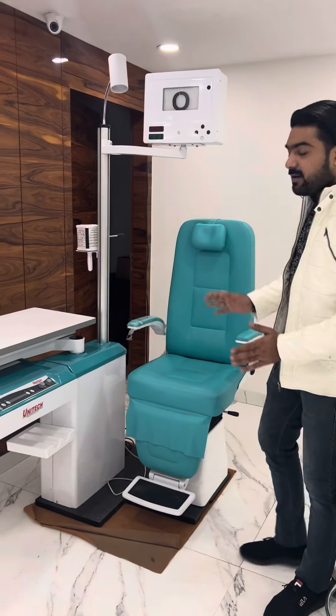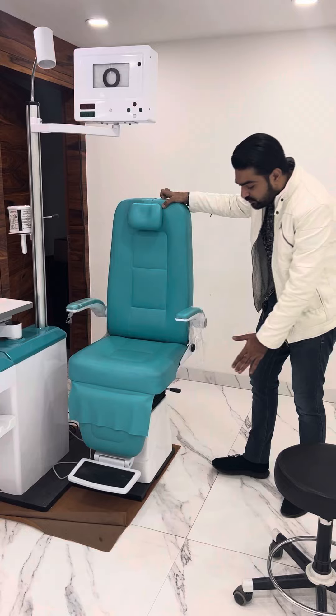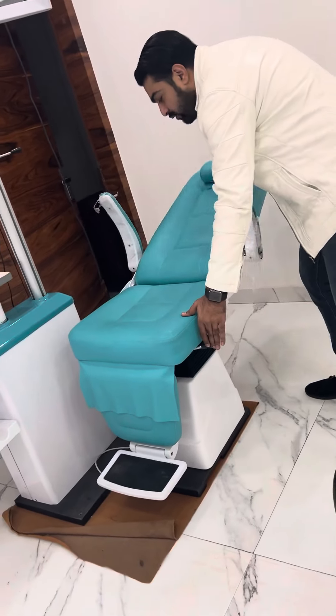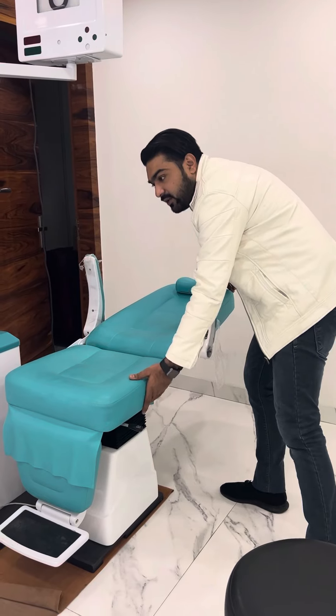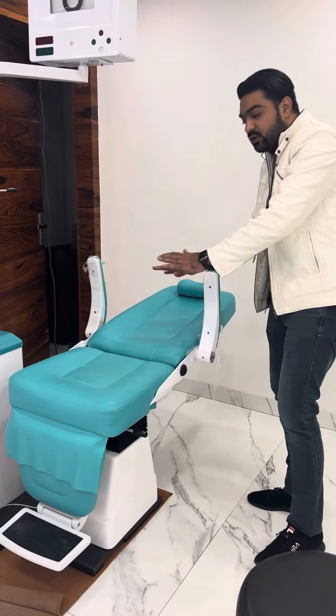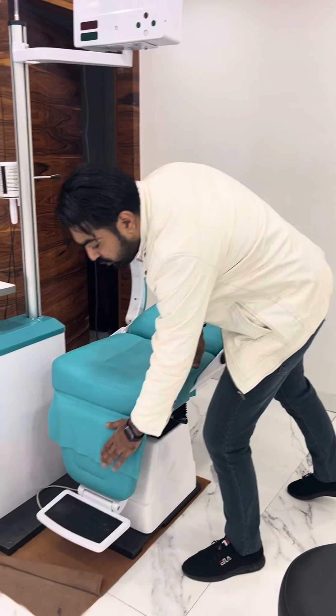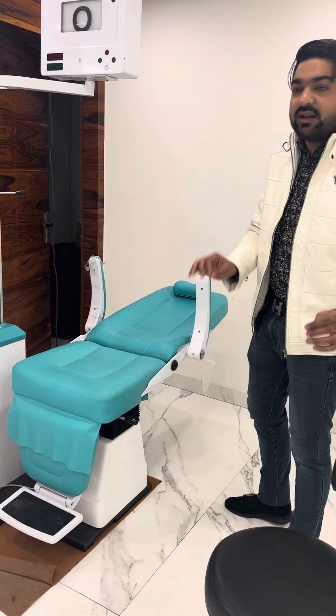Both models are the same. Only one has the extra motor. This is the back of the chair. The doctor model has the motor on the back side. The doctor model and optical model are the same.